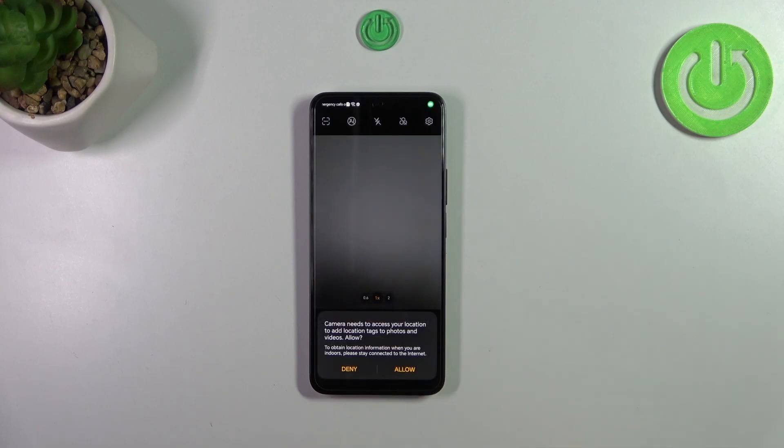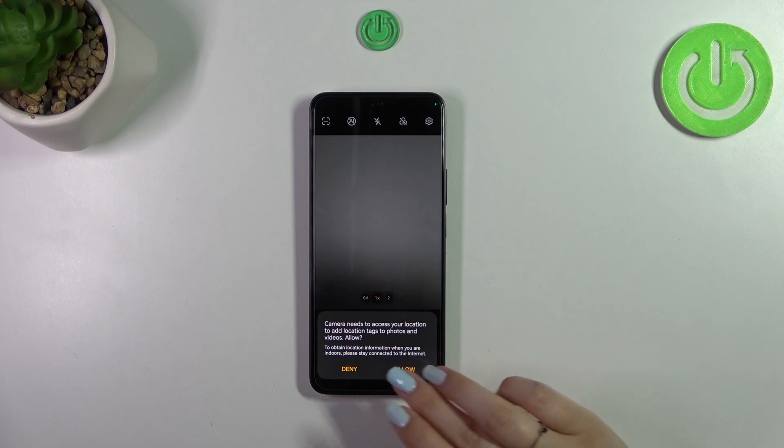Confirm it, and as you can see we go back to the camera. Here we've got the very first evidence that the reset option worked, because the camera asks us about location access — and that is the very first thing the camera does when you open it for the very first time.